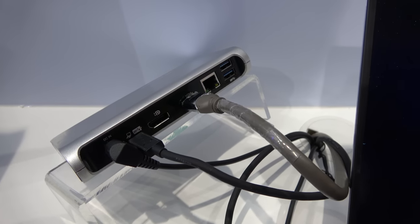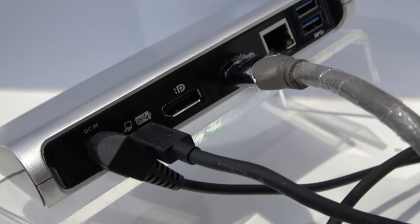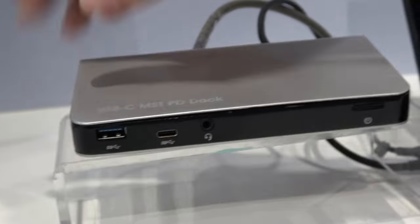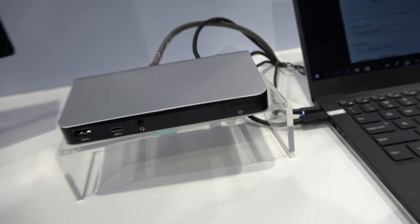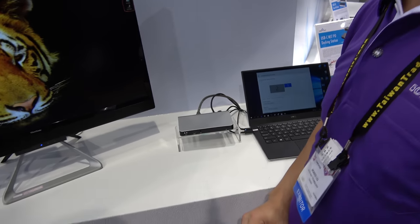It can output to HDMI and DisplayPort for dual display, connect to Ethernet for internet, and there are three USB 3 ports and also one USB-C. There's also a headset port. How much does it cost? The retail price is probably around $150 to $160.